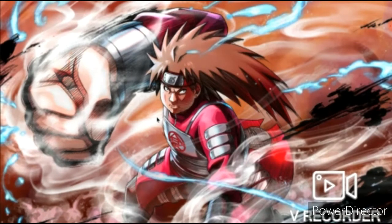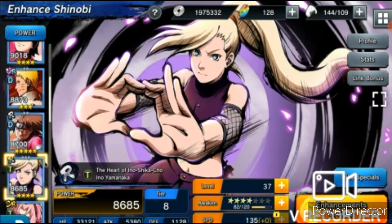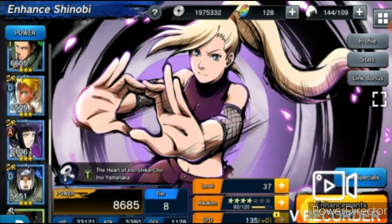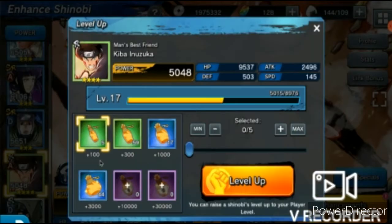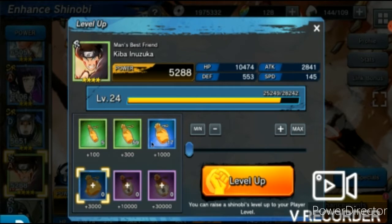That looks good! I'm at 82 out of 120. Where's Kiba? Right here — let me level him up real quick. Oh boy, this guy — I need to hop on that real quick.